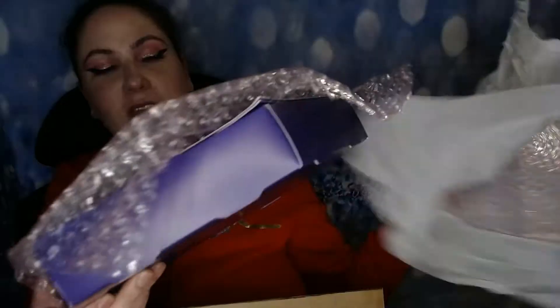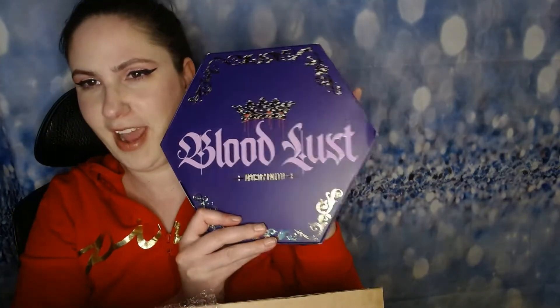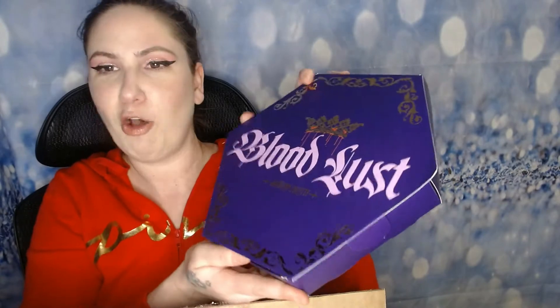The next item is the Bloodlust palette. I love how everything's all wrapped in paper. This was actually on sale for, I want to say, around $35, but it's back up to full price now. It is huge — much bigger than I anticipated it being, but just as gorgeous. And it opens like this.